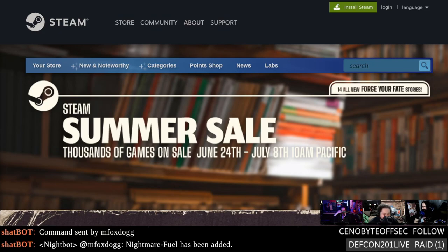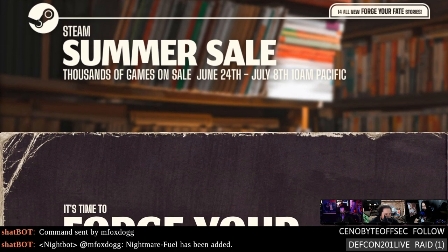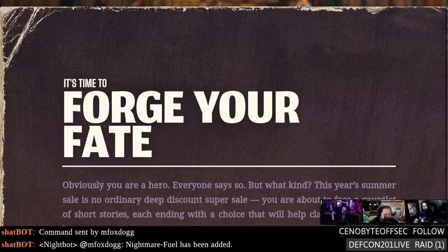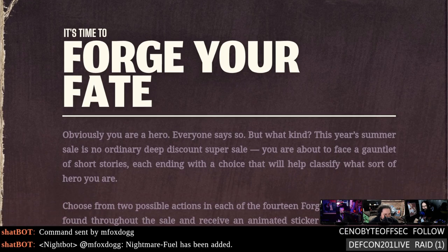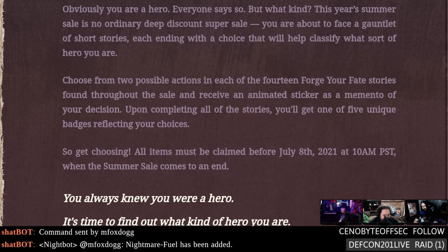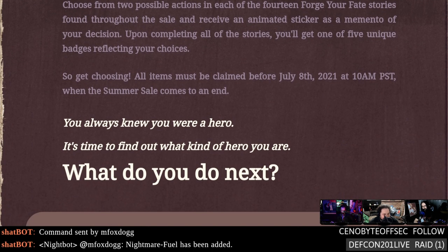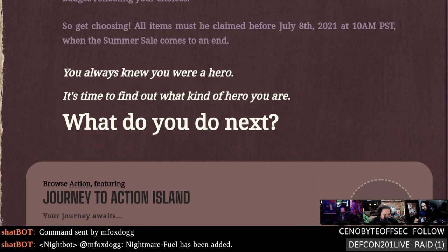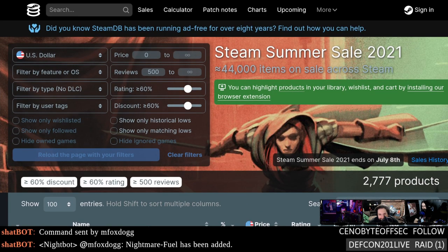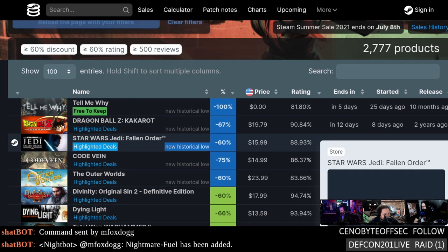It's that time of year again — the Steam Summer Sale! Thousands of games on sale June 24th through July 8th at 10 a.m. Pacific. There's a new game mechanic this year: a choose-your-own-adventure thing. I clicked on a couple of things and immediately noped out as normal, heading over to steamdb.info/sales, which is the right way to go through the Steam Summer zone.